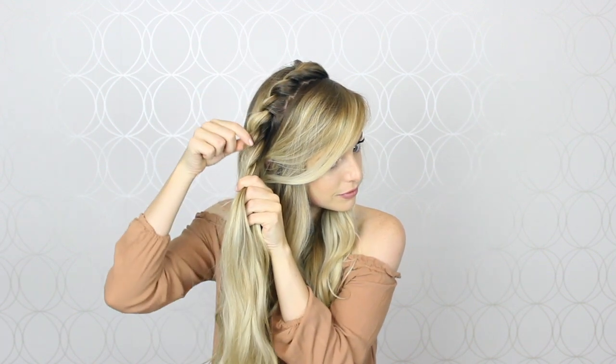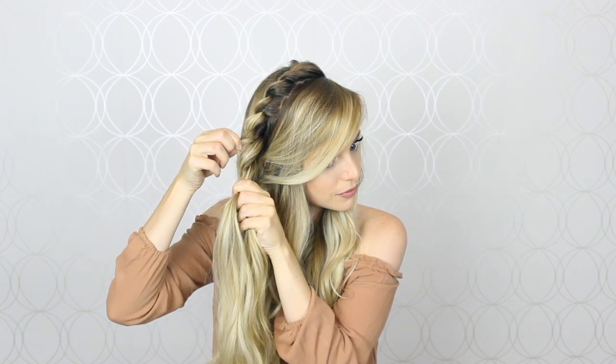Once I've reached the top of my ear I'm going to stop, and now it's time for my favorite part — pancaking the twists. I use my index finger and thumb and gently pull on the outside of the twists to loosen them up and help them appear much larger and fuller. Start small and then work your way bigger, because it's easier to make the twists larger than it is to go back, undo them and make them smaller.